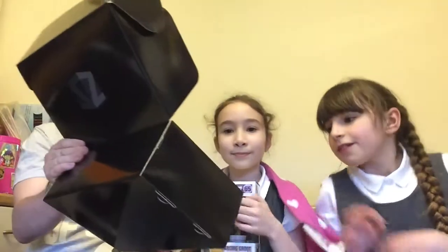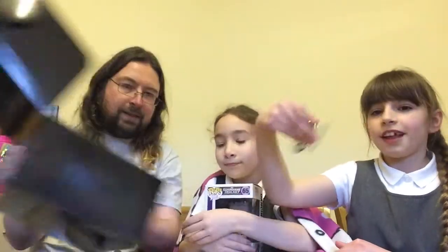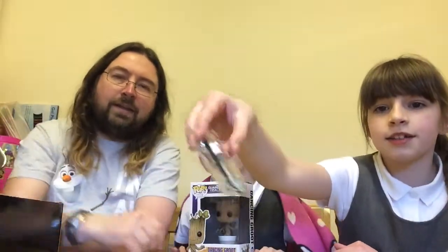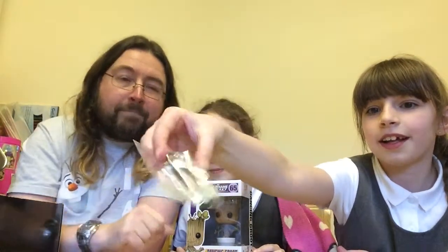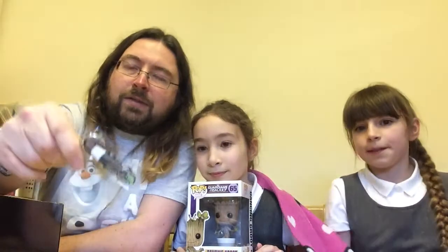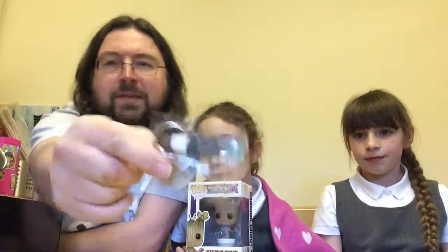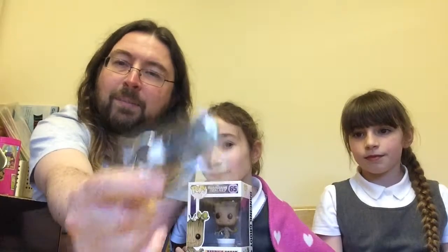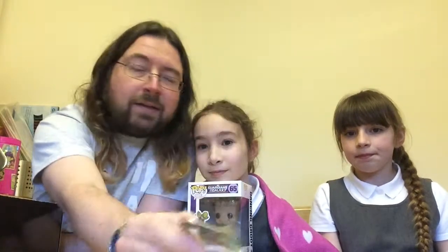Anna Maria, would you like to take the next item out? This is a sonic screwdriver keyring. So if you need to get into locks, take that on your keys with you — your keys can open the door and you can pretend the sonic screwdriver has opened the door instead. I love Doctor Who, as you long-term viewers will know. Another great item.